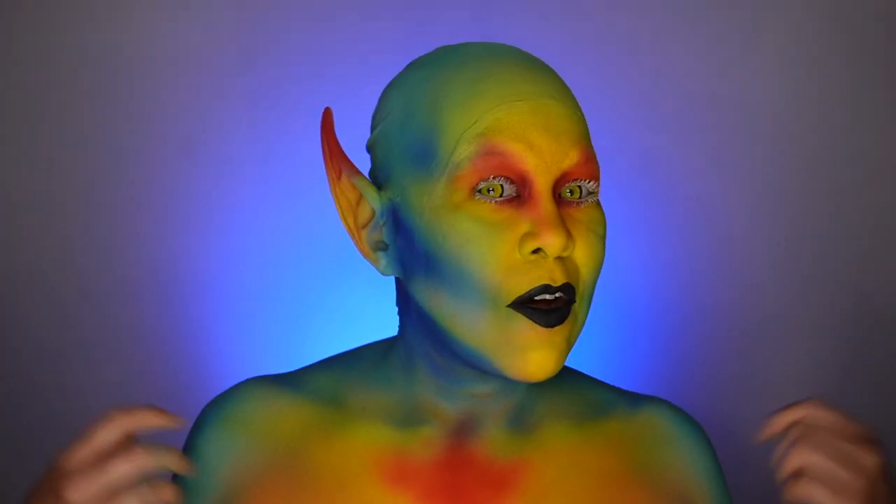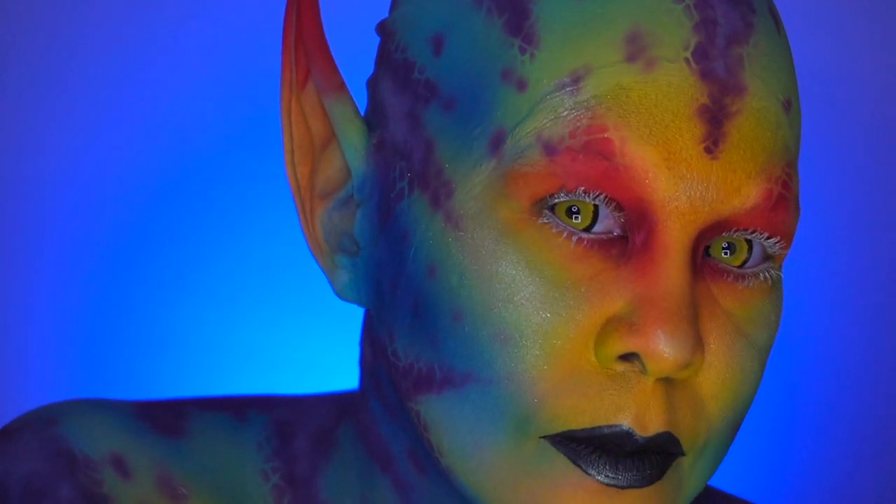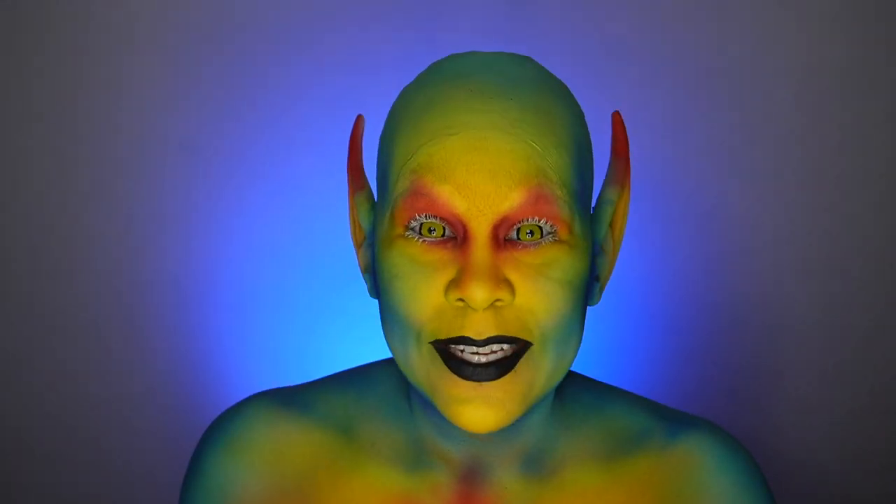Now that the color blends are looking all nice, if you want to see how to airbrush different textures such as stripes and spots, be sure to check out the next video.